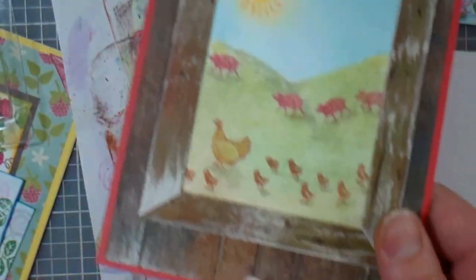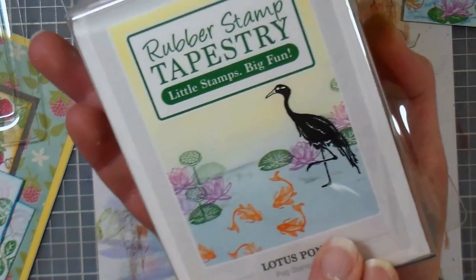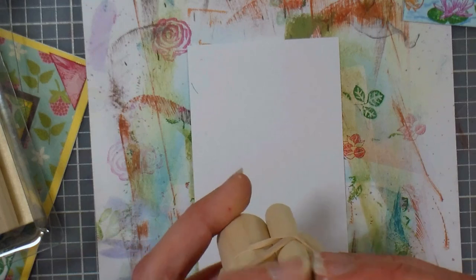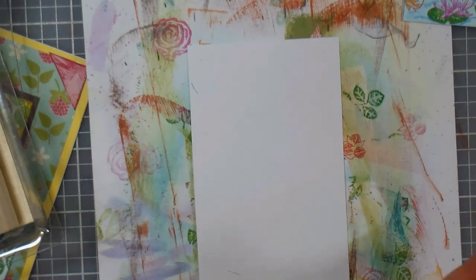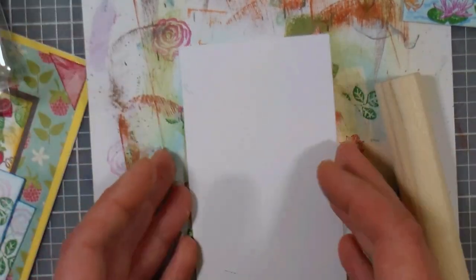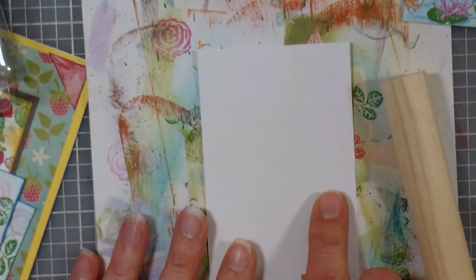I'll tell you how to do the wood grain in a minute, but I want to do this part first. I'm going to be using this set, and they also have some individual peg stamps that are available — I thought it'd be nice to put in this larger flower just because it gives you a little bit more to go on. I think both of those small lily pads were in that set — you can see everything on their website, and I'll put a link in the video description. So the first thing I want to do is a little bit of masking to separate the sky from the water.